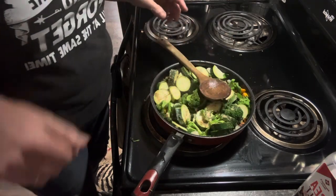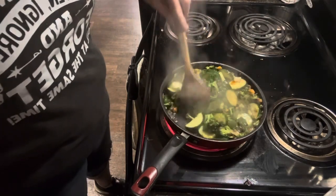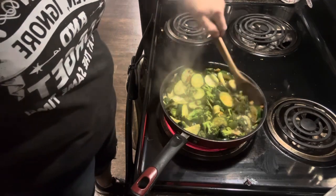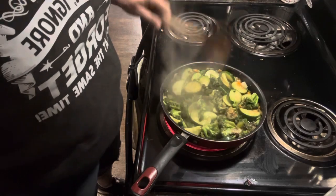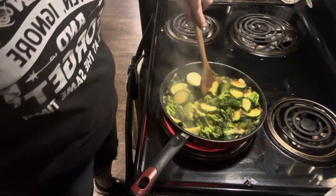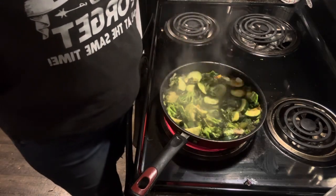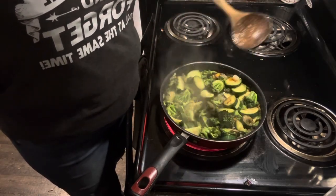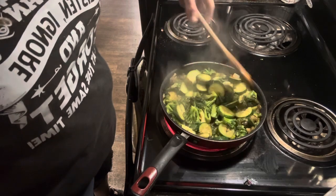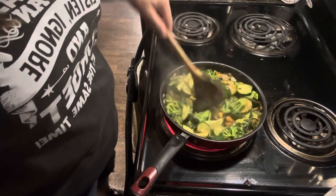Alright, our veggie stir fry is cooking down really nicely — we're getting a little bit of brown on our zucchini. That smells amazing, so good, and every bit of this came right here from the homestead, right in our backyard garden. I really can't wait to taste this because it smells so wonderful. If you wanted to make this like a big meal for a family, all you need to do is chop up some chicken, some of your home-canned chicken, and toss it in — bam, you've got a nice delicious fresh meal right from your backyard garden.